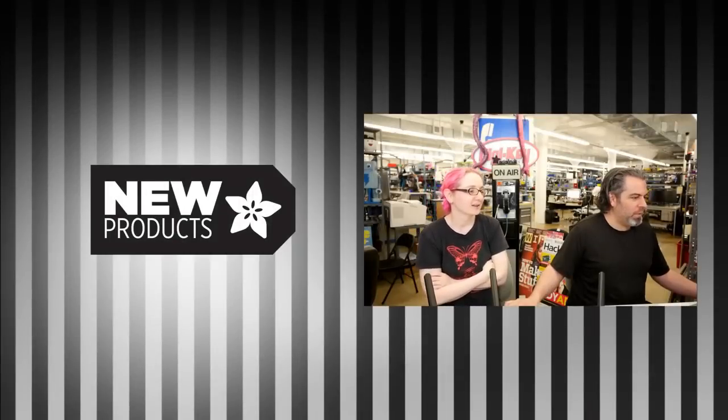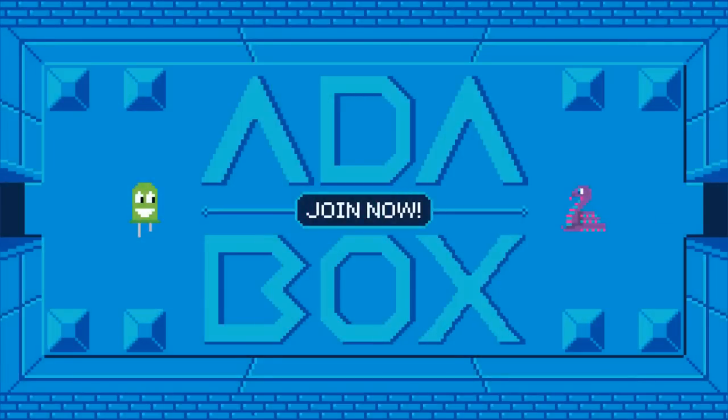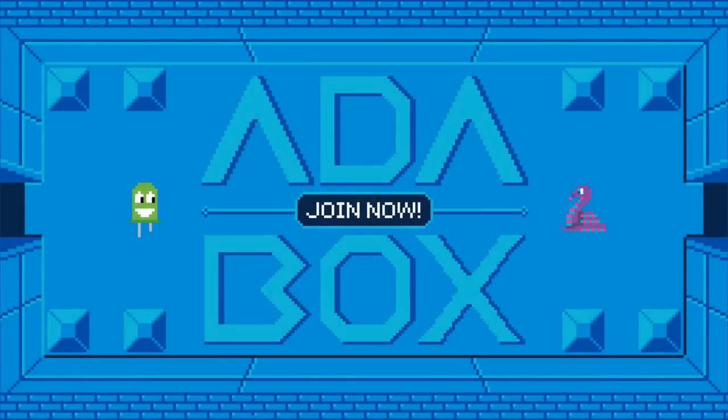Two things real quick. We have less than 20 boxes. So if you're thinking about getting an Adabox, we're shipping them this week, next week, week after. Lots of good guesses of what Adabox 12 is. However, I can tell you they're about to be gone. This is it — you should get one. How will you know if your guess is right? You should subscribe.